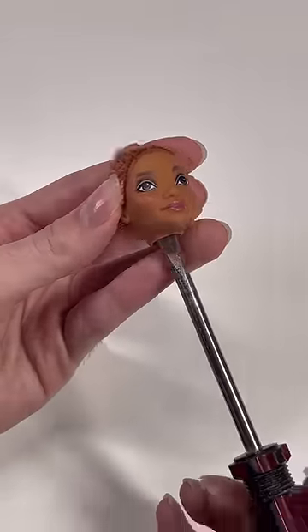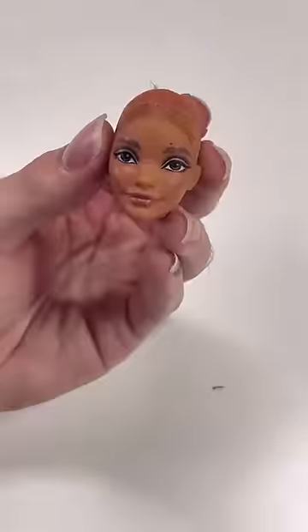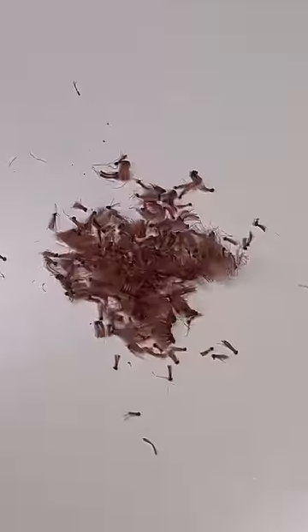I am then gonna go in with my flathead and get rid of all of the stubble. It is burnt in this time around, so it's kind of weird when it comes out of the head.